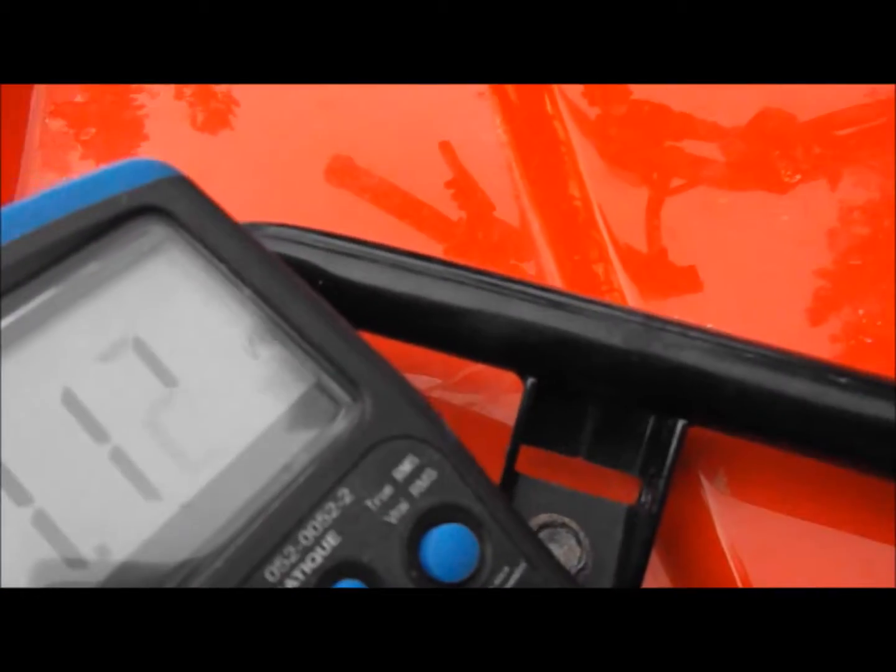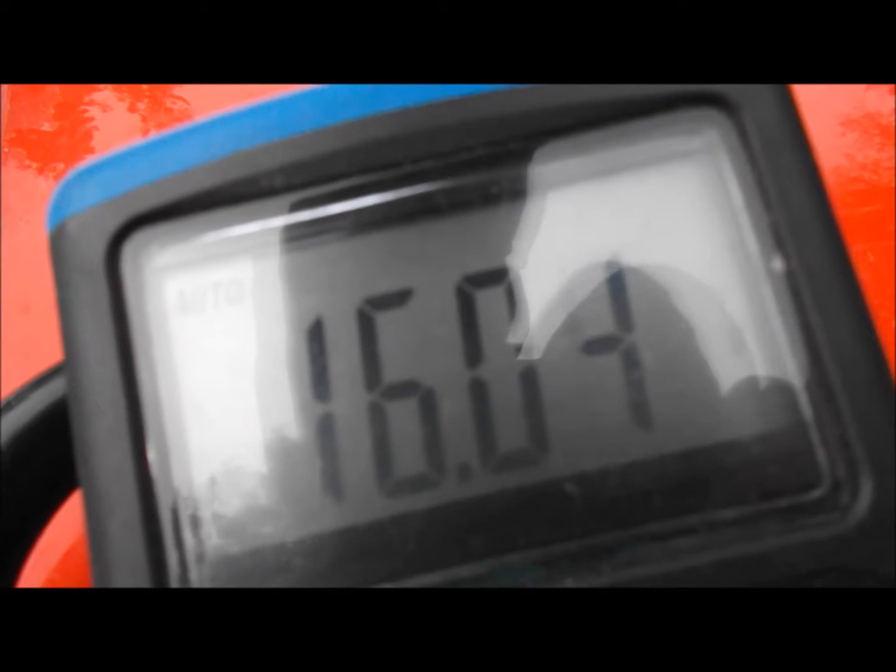I'm going to just rev it up and see what it does. Hopefully you'll be able to see if I get the glare off here. The trigger coil went up to 17 volts when the RPM limiter cut in.